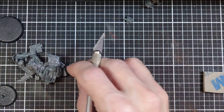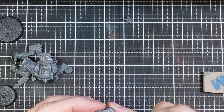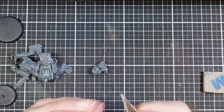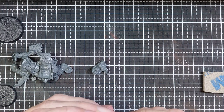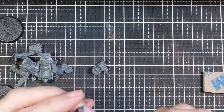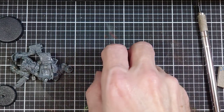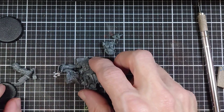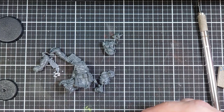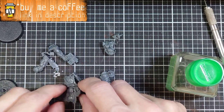That part was super easy — that's it for Gorzag, let's take a look at it naked real quick. With Nickit done, I can say that is the fastest and easiest cleanup I've ever had on a model. Let's start putting this guy together and make a decision on the shoulder pad.